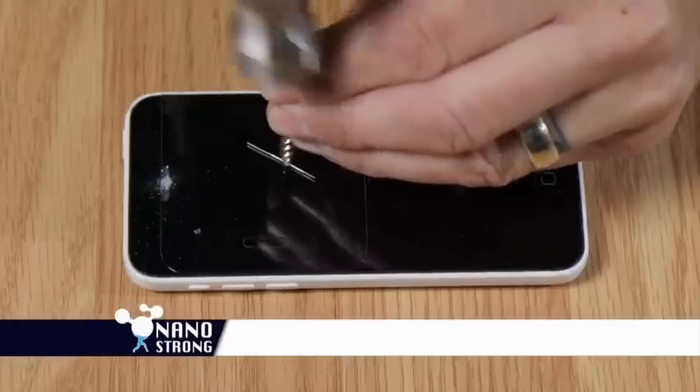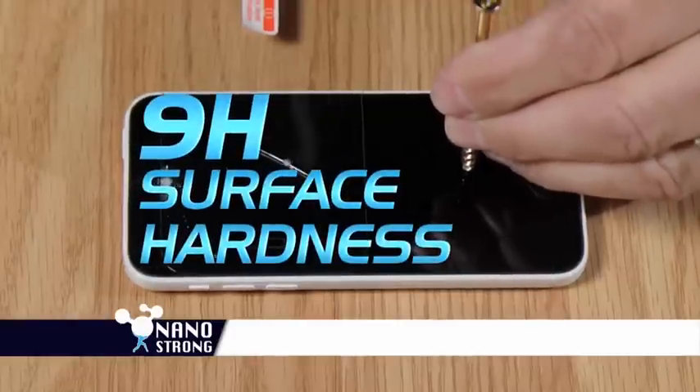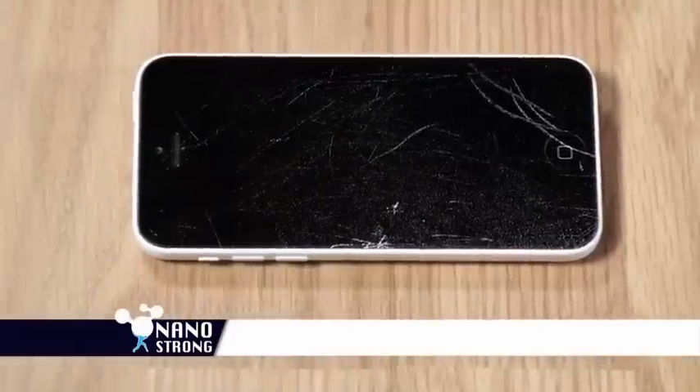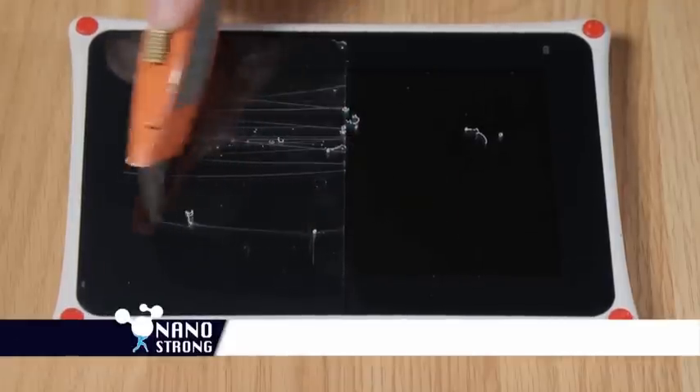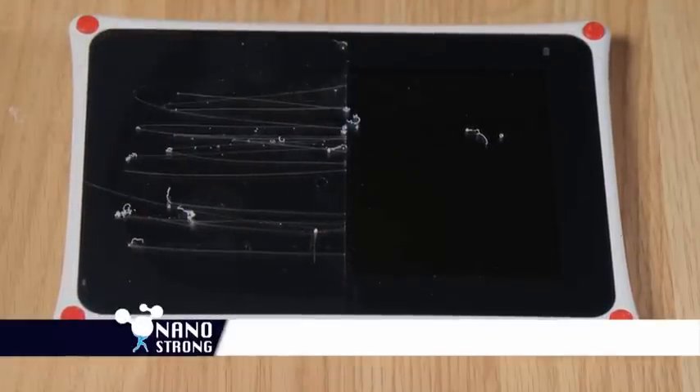Watch as this regular screen protector can't stop this screw — but NanoStrong is virtually indestructible. Worried about scratches? Watch as a razor blade slices right through your regular protector, but doesn't even scratch NanoStrong.